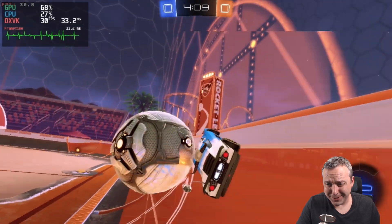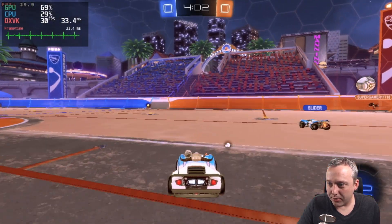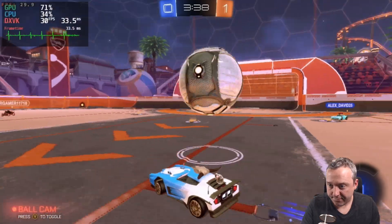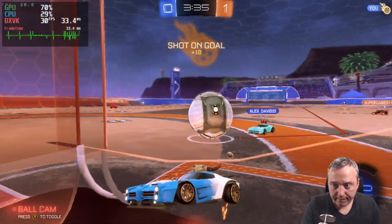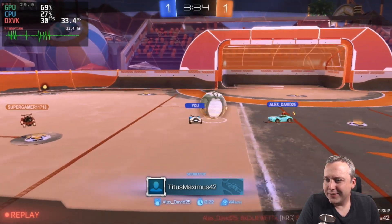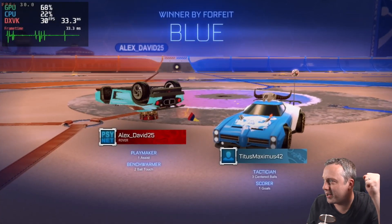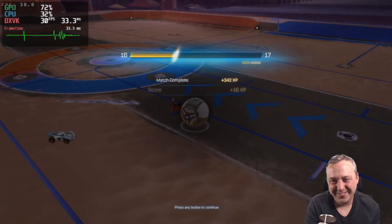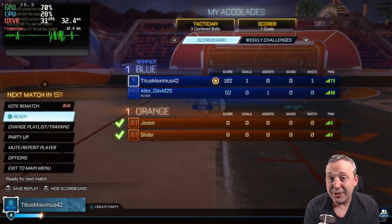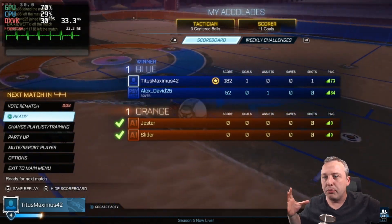It looks like my teammate was offline at first, but he showed up. I scored a goal — sweet! We won, and I got MVP. They forfeited, but as you saw it was playable, albeit at 720p. I had to blow the screen up a little bit to make it work, but there you go.